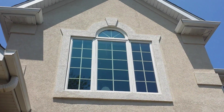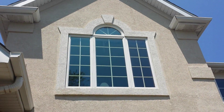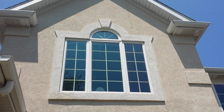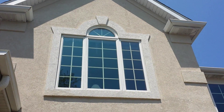Hi guys, Mr. Squeegee here for Window Cleaning Institute, and just a little tip for these sun-drenched windows. These are vinyl frames facing to the south, so they get a ton of sun all day long, which means those frames will oxidize. The UV will break down the outer layer of the vinyl, leaving that powdery residue.